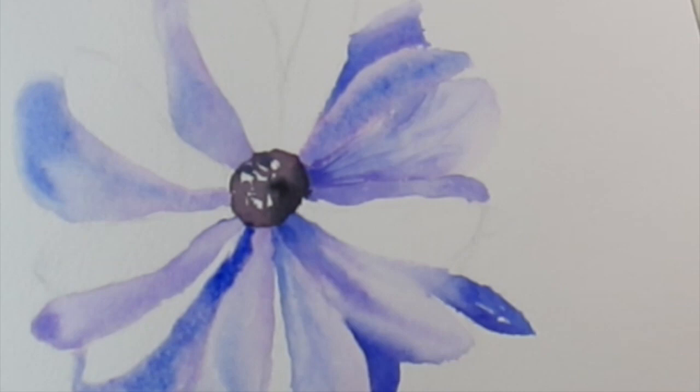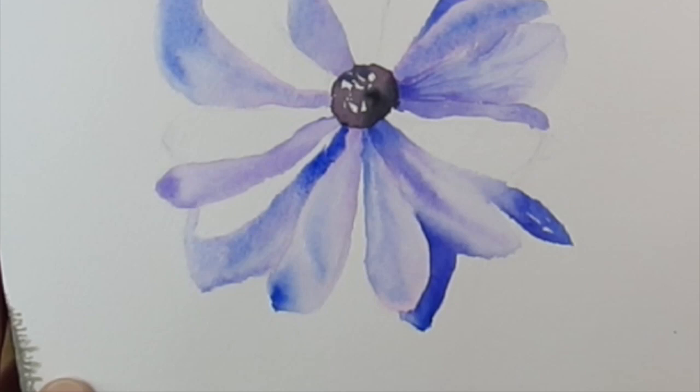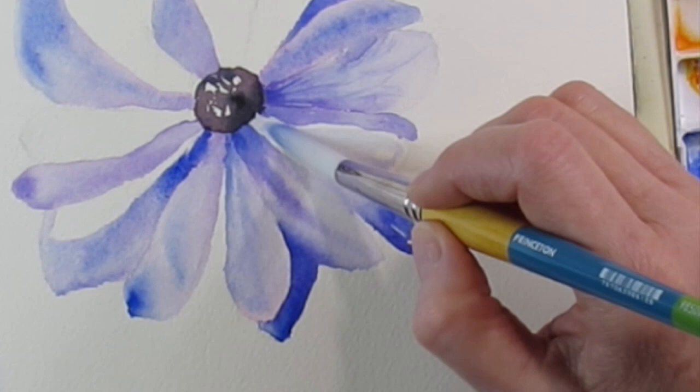Even if you don't have these exact colors, you could paint this flower in red — just do pinks for your first layer and then a really dark red for the center. So instead of the blue, you would just do a deep red.